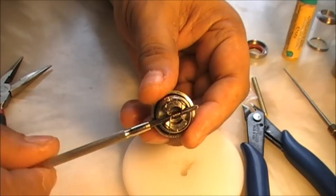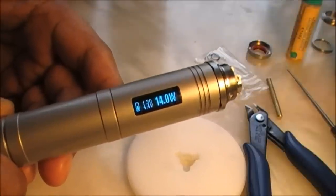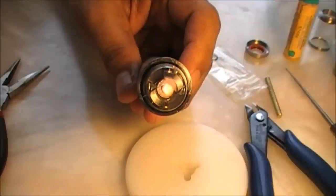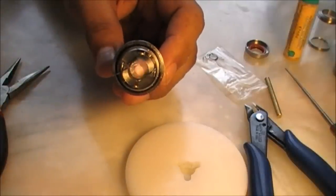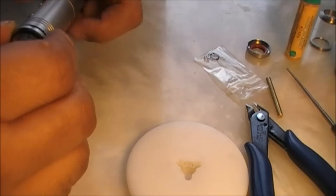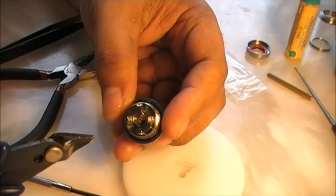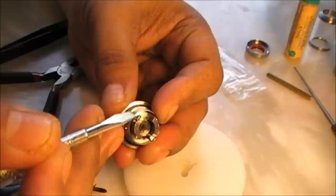This one is 1.3 ohms — good. I usually work between 1 ohm and 1.3 ohms. Let me pulse it up and see how it looks — glowing well. I'll leave it. It's firing out well, so everything is fine. Time to trim the coil tails — standard procedure, cut as close as possible to the screw. After trimming the coil legs, always ensure they're pressed inwards so they don't touch the chimney, otherwise you'll have shorts.